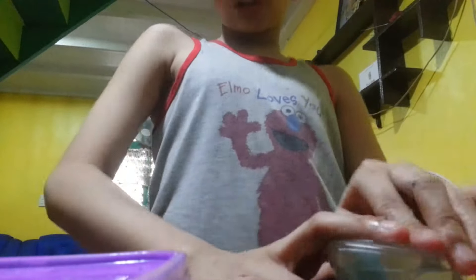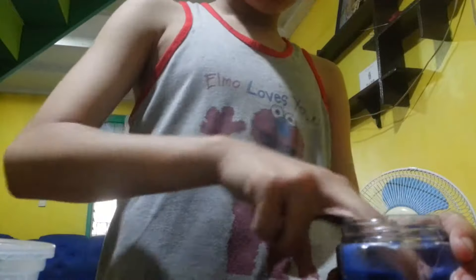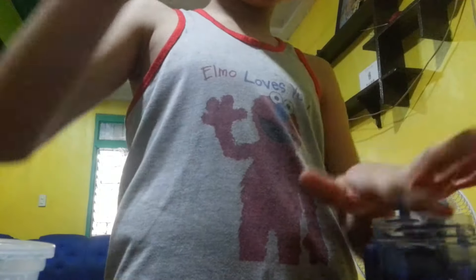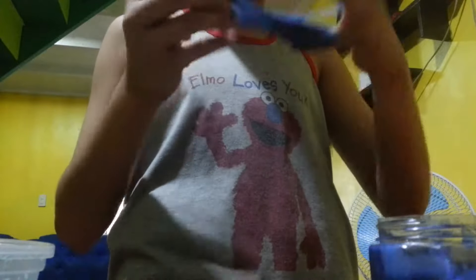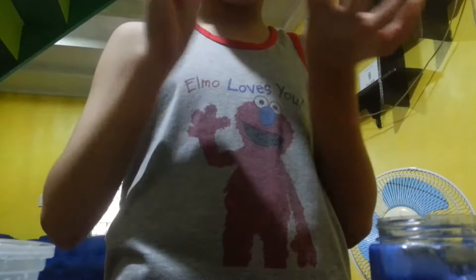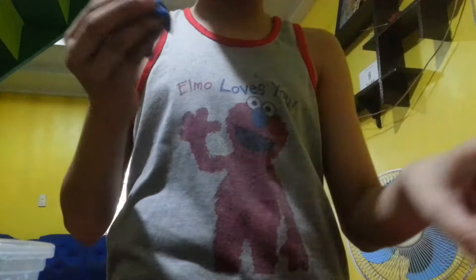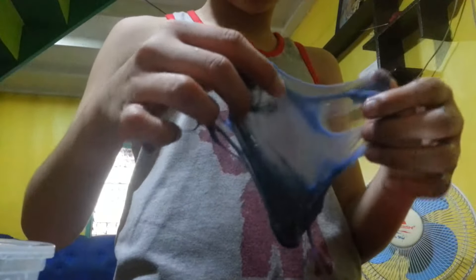The second one is my favorite one. I'm gonna get this — it looks so sticky, but this is what the texture of it is, and that's what I like.